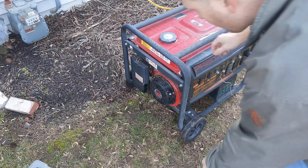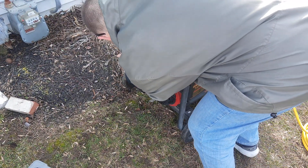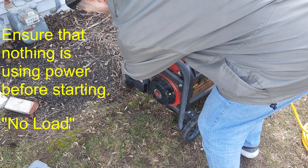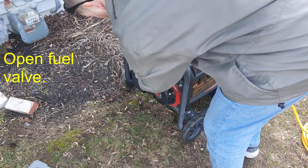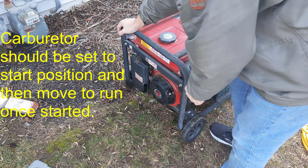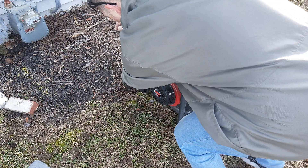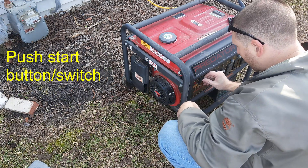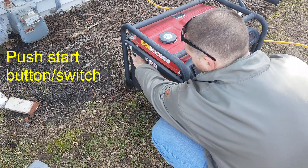So what we're going to do now — come over here to start. You want to push the lever on the carburetor this way. For mine, I had to replace it with a different model, so it's slightly different than the generic one. I'm going to hold that and hit the start button. Once I hit the start button, the battery should help to kick it on.